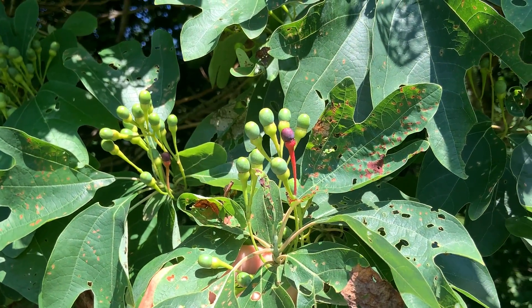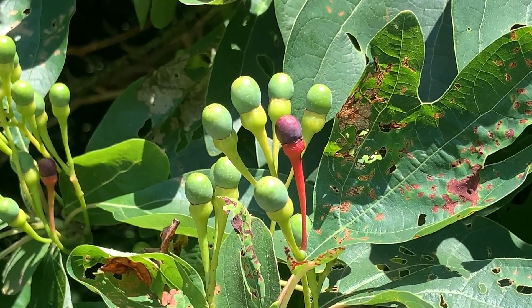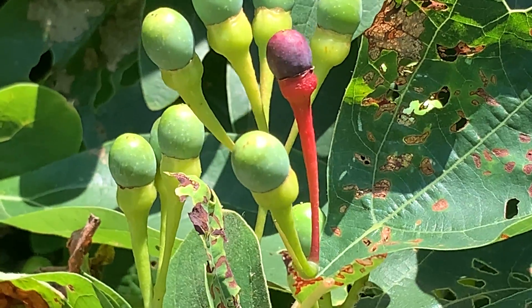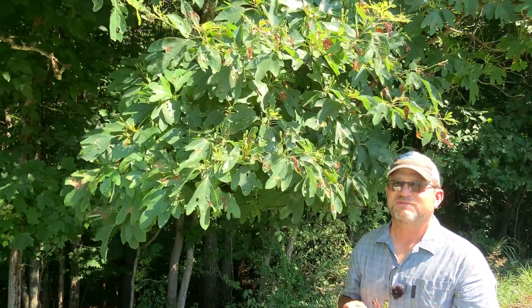These are just starting to mature. There's still a lot of these that are still green on this tree, but you're seeing some with these bright red stalks. They have a little cup at the tip of the stalk, and then this purplish or almost black drupe. Again, a drupe is a single-seeded fleshy fruit, so that's very unique about sassafras as well.